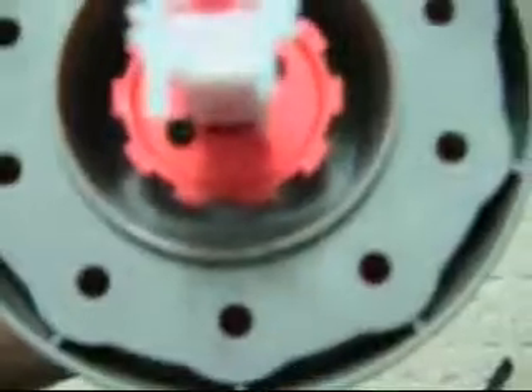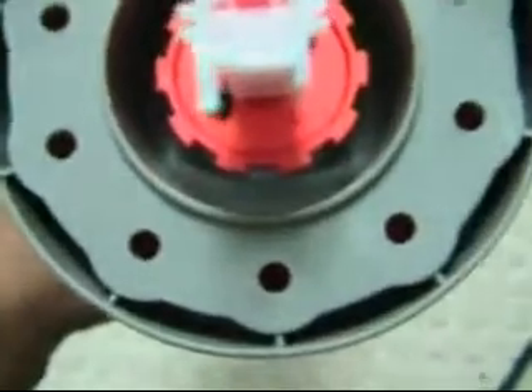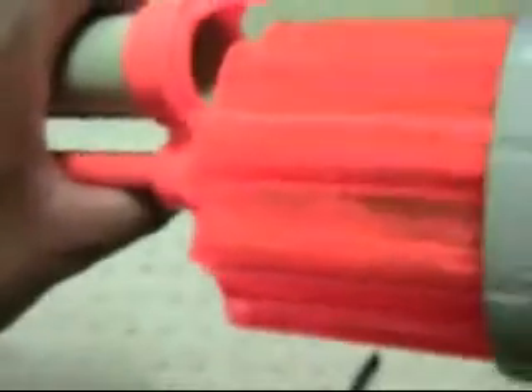What that nub does is it slides in there. You see that thing that looks like a big gear? Essentially, it is a gear. But that orange gear — that little nub slides in between two of the teeth. When it comes back, and that's you pulling the trigger, the arm comes back, and that nub has caught behind there. When it comes back, it rotates the gear, and hence the cylinder turns.